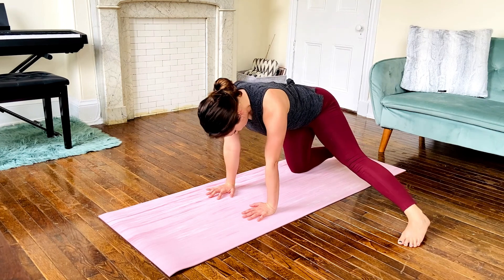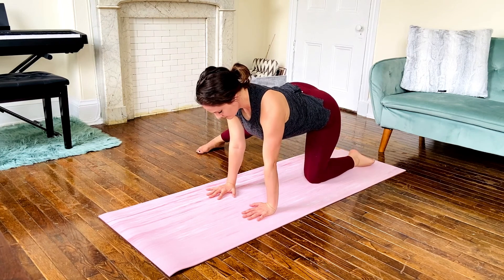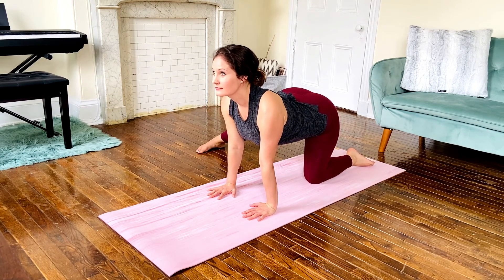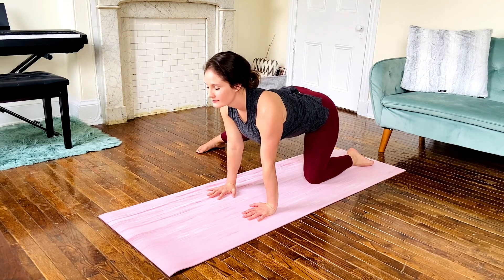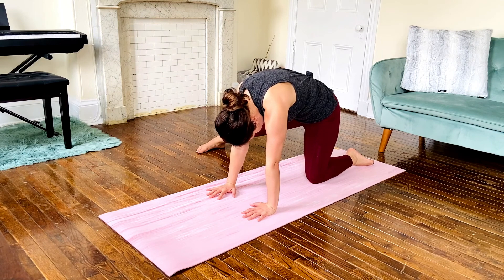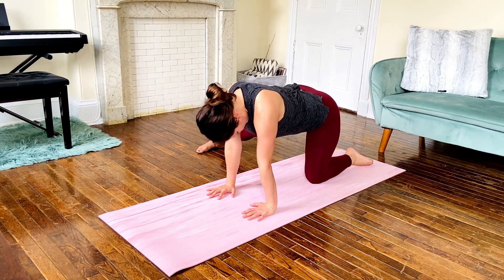Bring the left foot in and extend the right out, and continue exploring movement in your spine. Maybe you can play with initiating your movement from the tailbone, and then maybe from the neck.